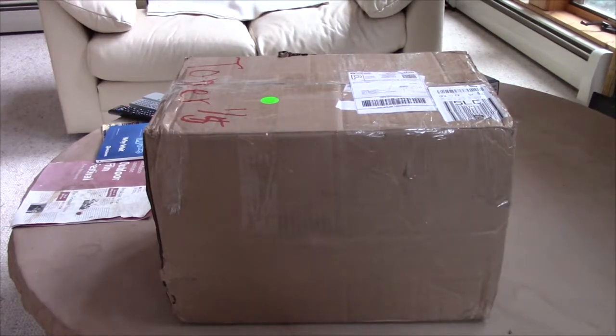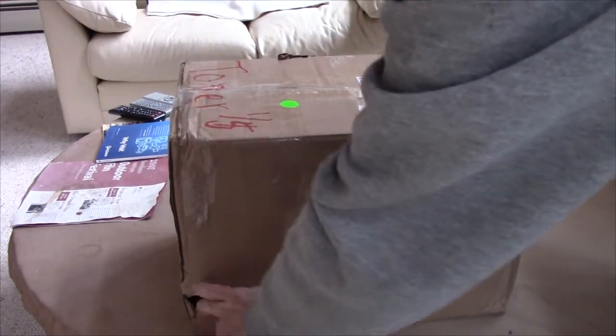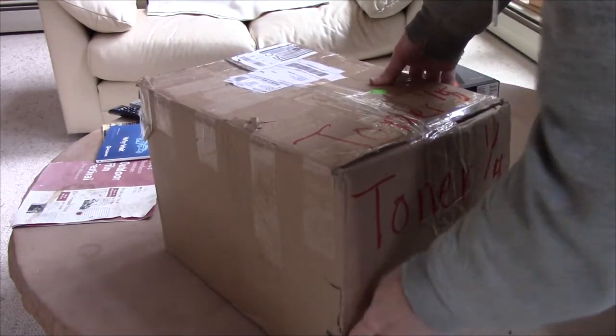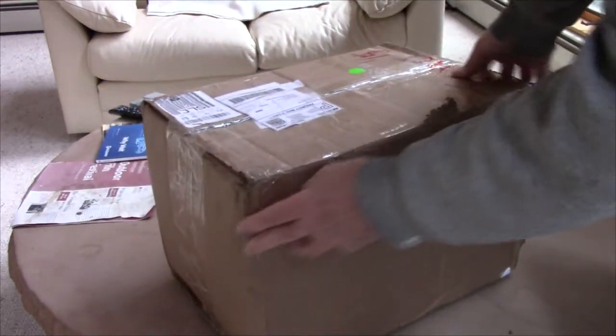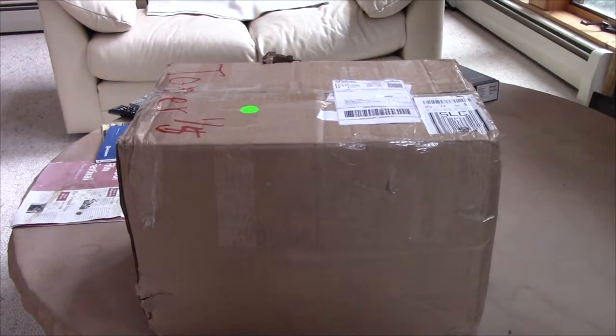All right, I'm going to open this. I kind of have a bad feeling about it — I've seen that it was shipped here. I'm not sure it's packed very well. There's another problem: it didn't have the easiest journey, and it doesn't feel like it was packed very well.